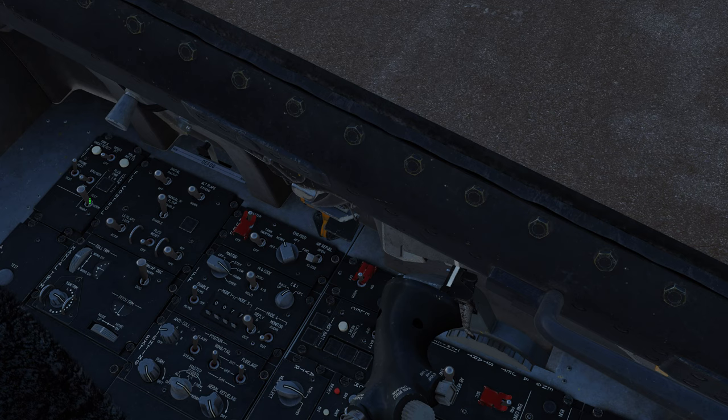Here we have the EPU test switch. Down here we have the FLCS power test switch — the test switch for the flight control system. Then we have the FLCS power indicator lights, basically determining what channels of the flight control system have power to them. I believe they only illuminate if there's a fault. This is the digital backup, which allows for a secondary software to be implemented into the flight control system.